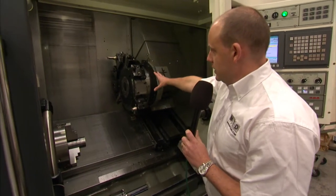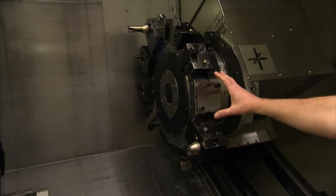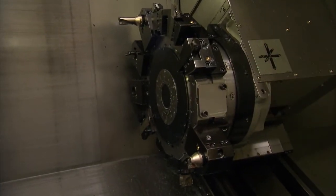This turret is a BMT turret. It's 12 stations, but also quite commonly these days it has 24-point indexing as well, so you can actually have 24 tools.